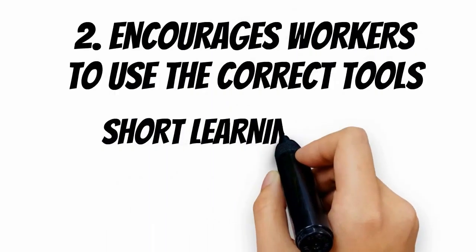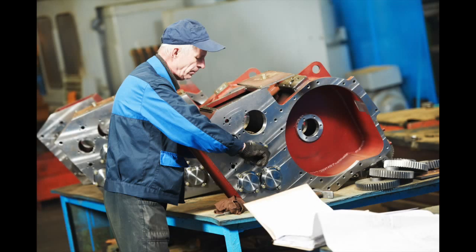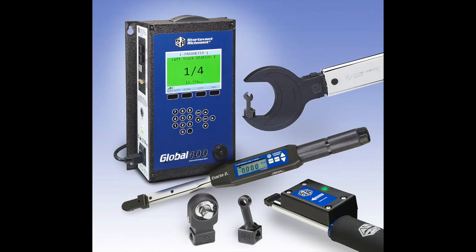The Global 400 is easy to use and has a very short learning curve. Whether you have a stable, experienced workforce or an influx of new hires and don't have time to train them the right way, the Global 400 can help.